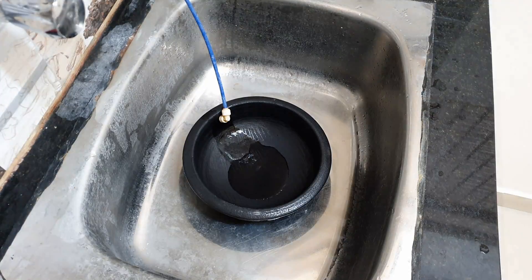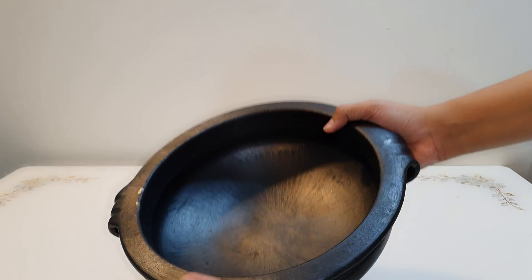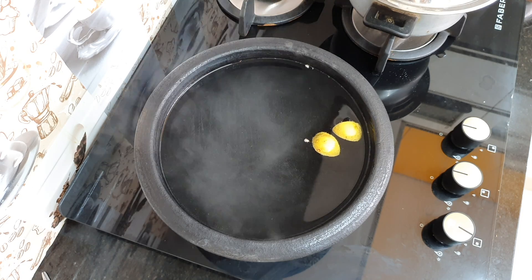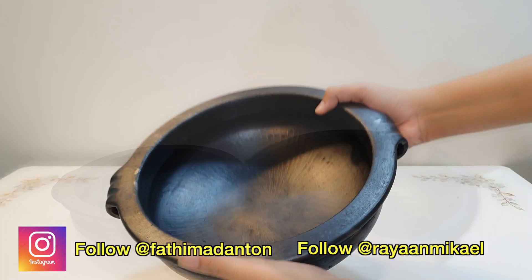Hi friends, welcome and welcome to my channel. In our kitchen utensils, ladies' very favorite — the Black Color Deep Burnt clay pot, Sattikala — I am going to show you a review of 3 different sizes.